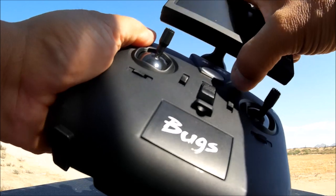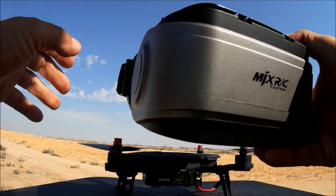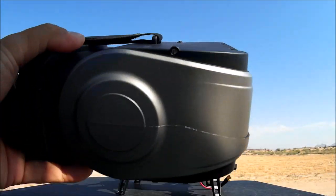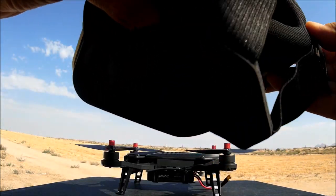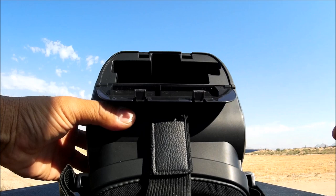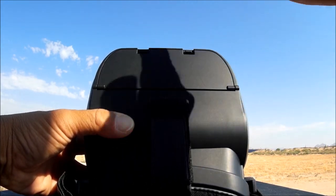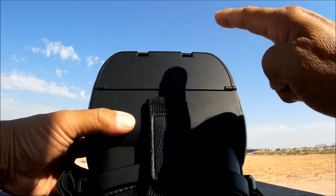For goggles FPV, MJX has included these goggles in the full ensemble package. These are VR-style goggles — very light, with nice straps, comfortable face foam, and a Fresnel lens inside. Open up the compartment, slide the LCD monitor in, and close the lid. Now you have the LCD monitor inside your goggles. That's why they call it a dual-use 4.3-inch LCD monitor.